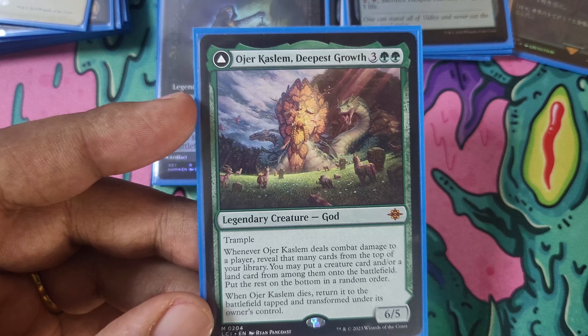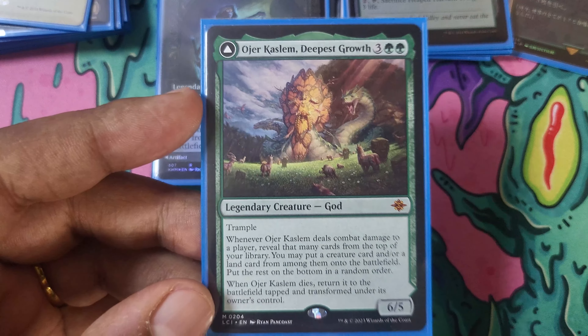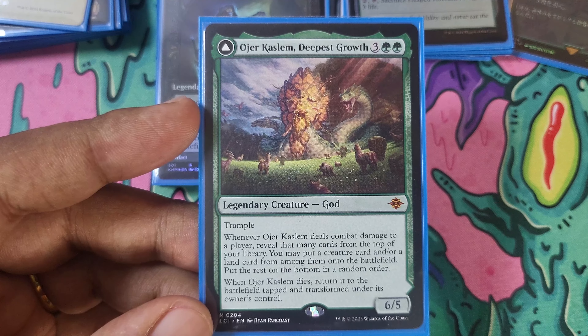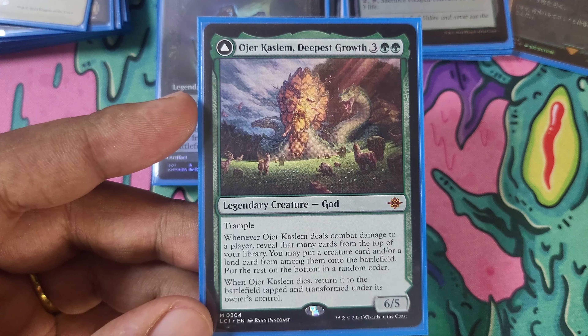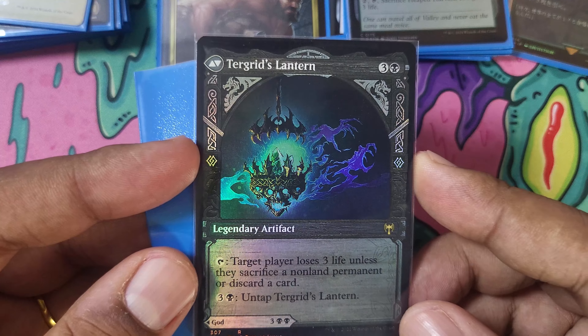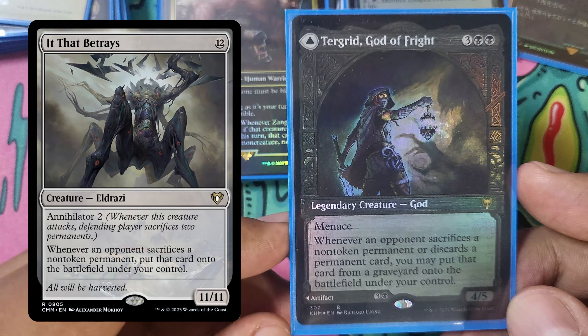I haven't been able to find a foil showcase version of Ozur Kazim yet — I found a showcase version, but I'm only buying foils for my commander decks from now on. It's a little unfortunate, but yeah, it's an actual good card for the deck, letting us cheat out some more things. Another good card for the deck: Tergrid, God of Fright. It has a back side — Tergrid's Lantern — but we never play the back side. We play the front because it's the best. We're going to be forcing our opponents to sacrifice stuff, so why not take that stuff? This also gets removed on sight though, it almost never sticks around long enough to be a threat.